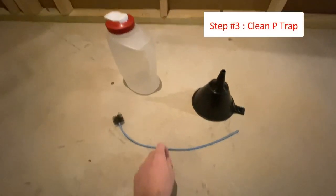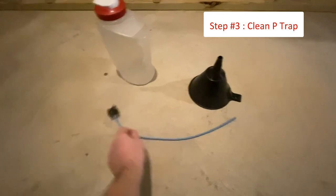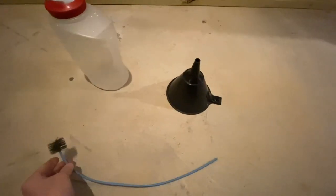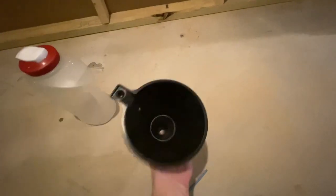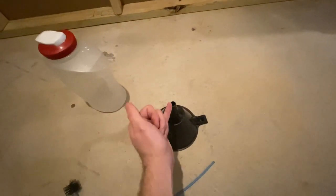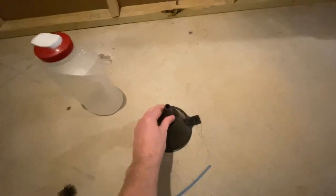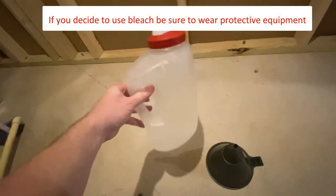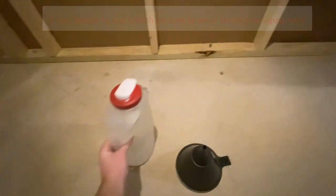The next thing we need to do is clean the P-trap. This is very easy to do and just requires the right tools. Here you can see the P-trap brush, a regular funnel, and a container filled with warm water with one cup of bleach. You don't have to use bleach but if there's any growth in the line it helps kill it.